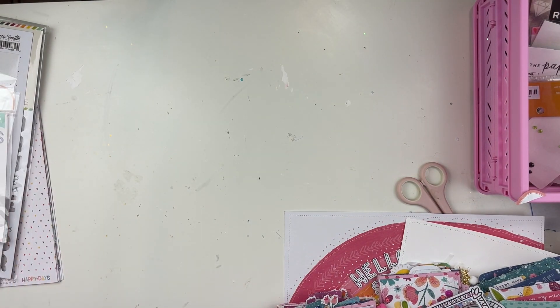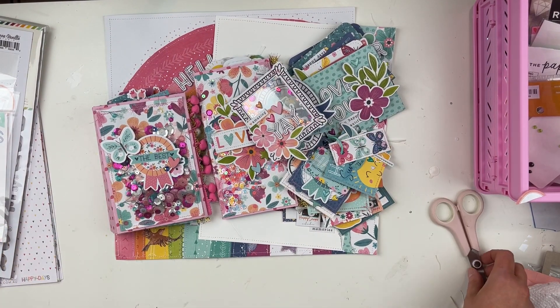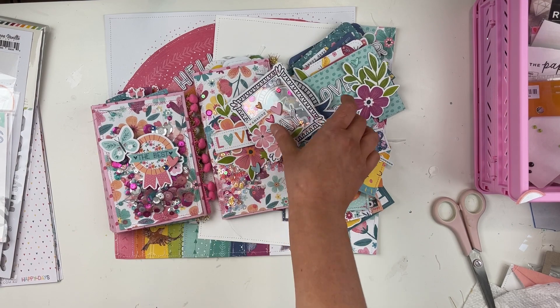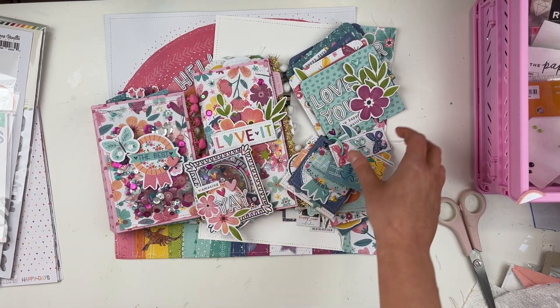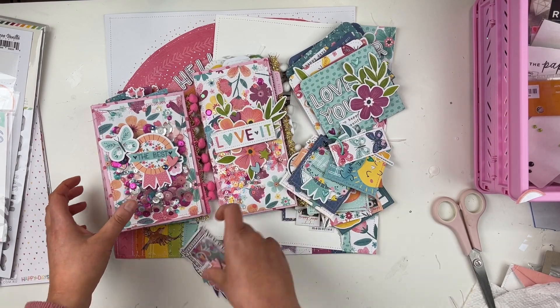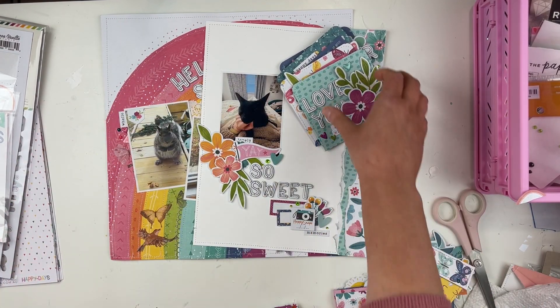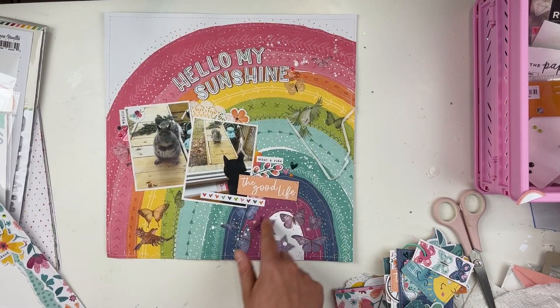I tried to do a really good variety of projects. I did two scrapbook layouts, two albums, some shakers, a tag flip, and memory deck cards. All of the project videos are up on YouTube so you can find them. Let's start with the 12 by 12 layout.